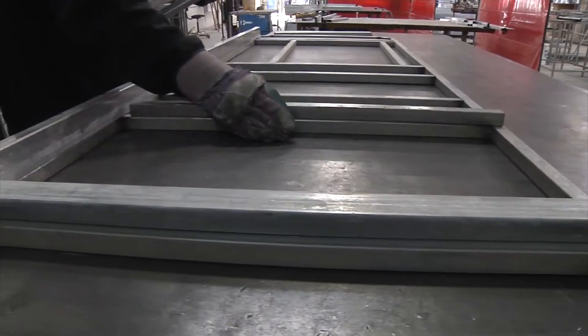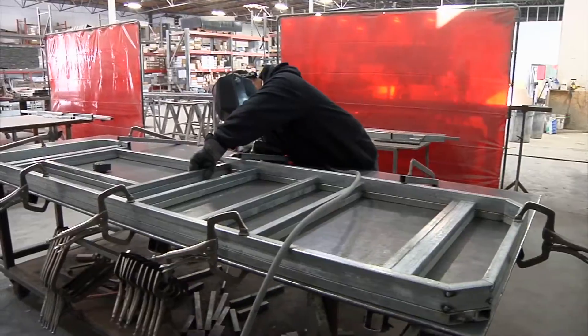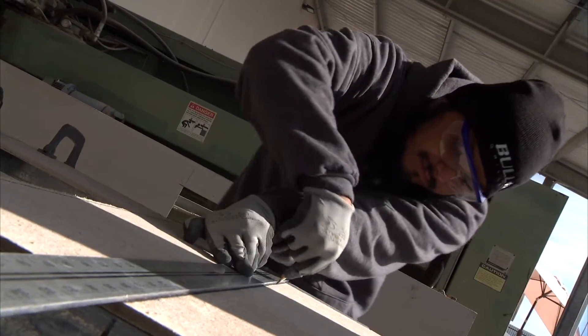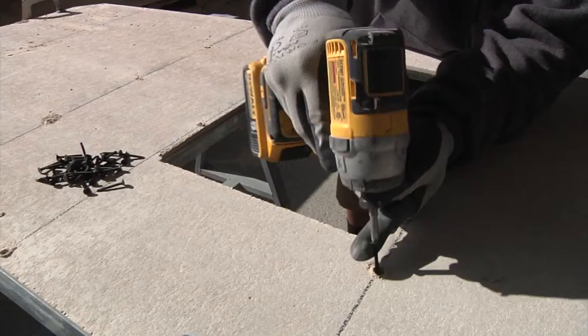We begin by using one by two inch galvanized steel. We cut, assemble, and weld to create an incredibly strong countertop frame. Sheets of durable and resilient fiberboard are set, trimmed to exact specifications, and fastened securely to the frame.